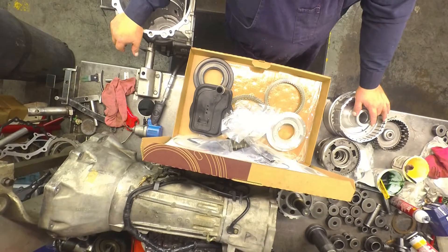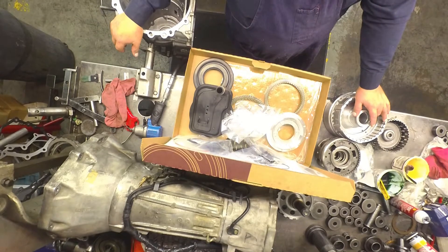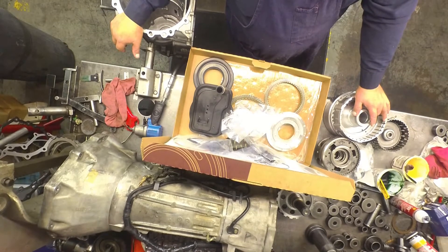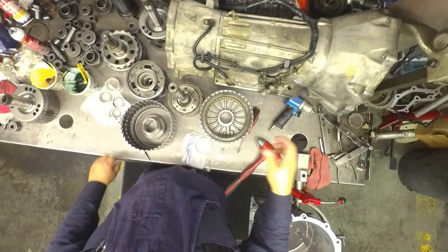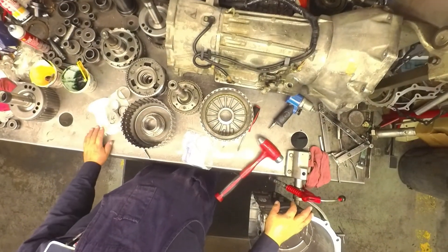Hopefully this is going to take care of that noise. I'm hoping it was the torque converter making the noise — we shall find out when we get it back in the vehicle. I'll show you some other things later on. One thing I forgot: put a bushing kit in every one of them.